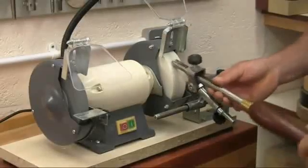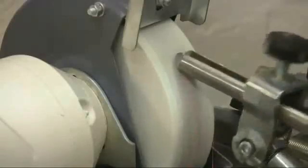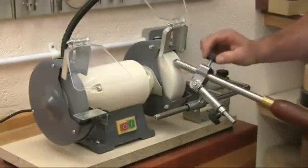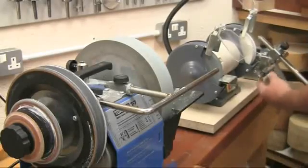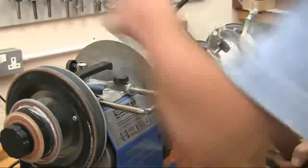Recognising this, Tormek has introduced the BGM-100, which allows you to quickly reshape the tool on a dry grinder, but with all the precision and repeatability normally associated with their wet grinder. And then move on to the Tormek for the final sharpening using the same jig settings to exactly reproduce the edge angle.